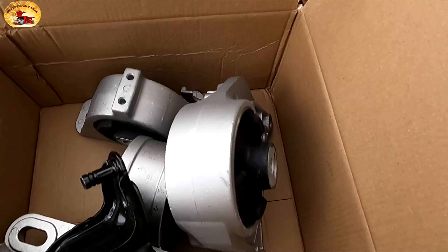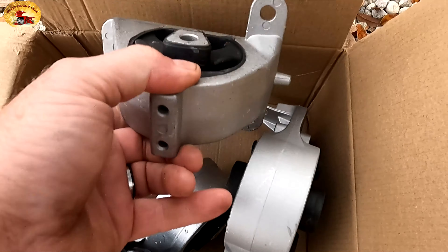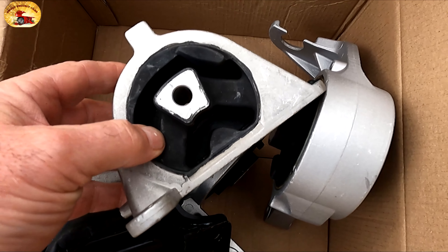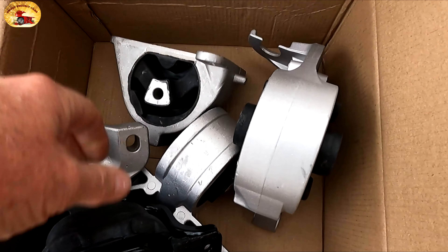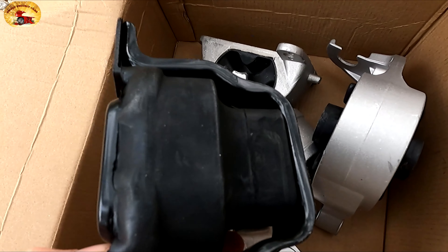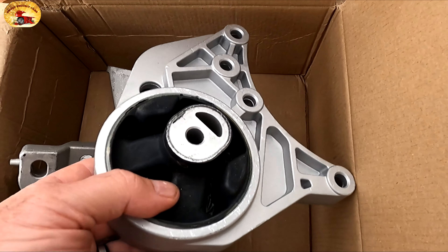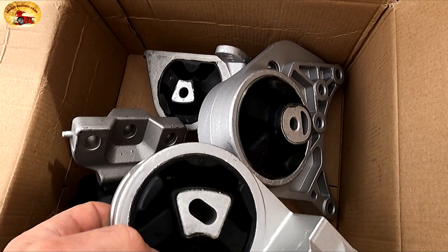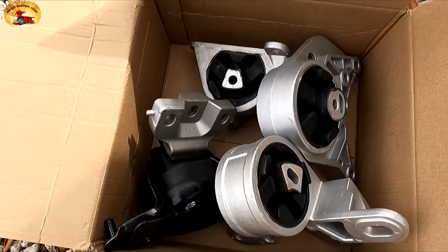Here are the mounts we're going to be putting in. The mount we're looking at down there is this one right here, and all the rubber inside that mount is toast — it should be nice and solid. This is probably the transmission mount; I don't know, I've never owned a Chrysler product. But these are all going on because if one is bad, 99.9% of the time all of them are bad.